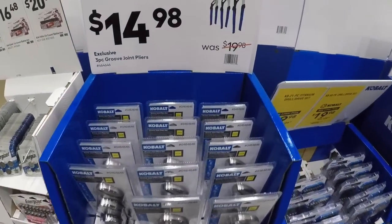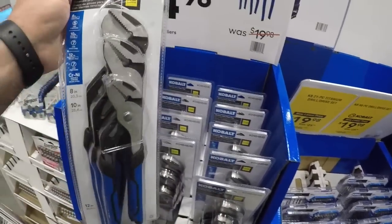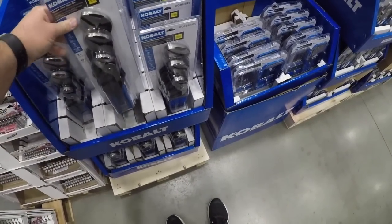Starting out here we got this — 15 bucks for the three-piece groove joint pliers. You got eight, ten, and twelve inch pliers.